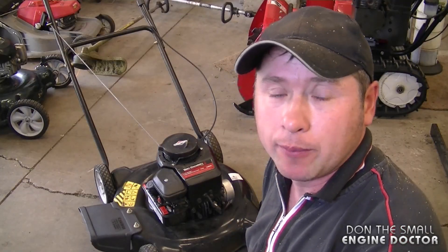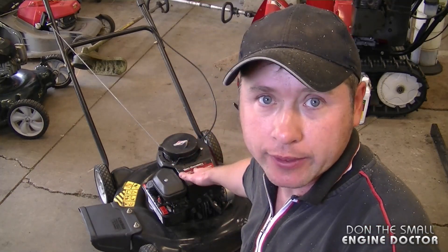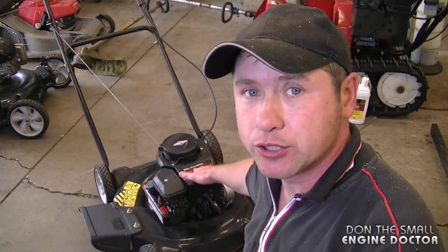Hey guys, welcome back to my channel and welcome back to another lawnmower repair video. Today I'm going to show you how to adjust the engine speed on your lawnmower with a 3.5 Briggs & Stratton engine.